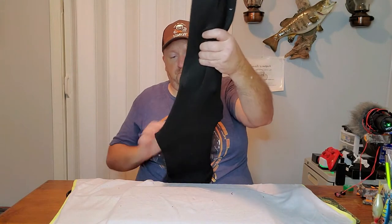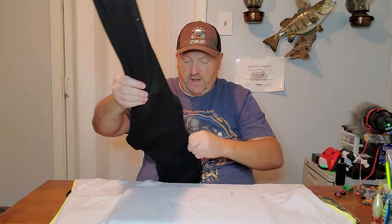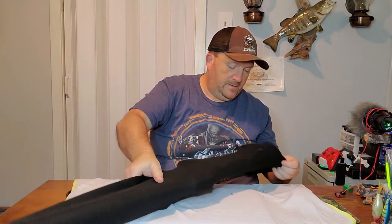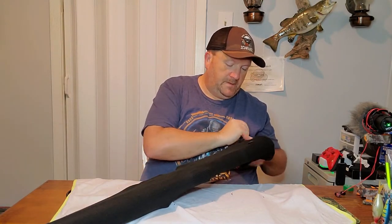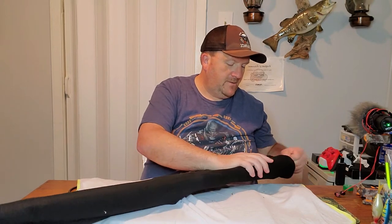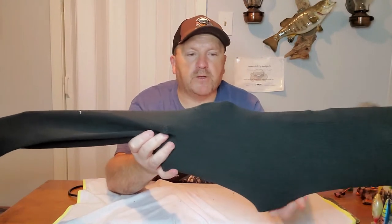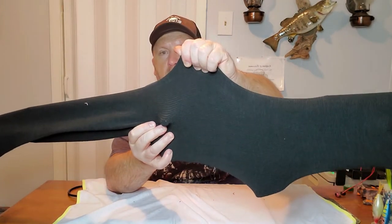It goes on very easily and it's got a nice stretch to it. Lay them over there and then we'll draw the string up on them — and there you go. Very well protected in this, and it's got a lot of room.